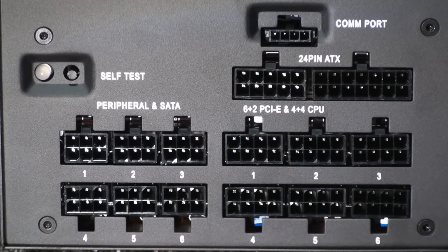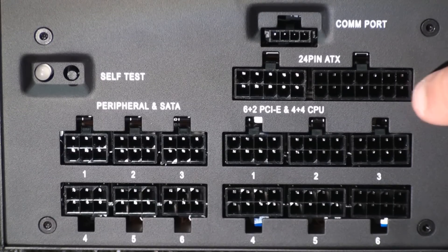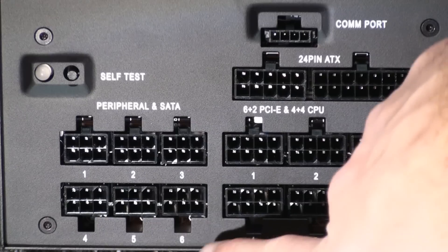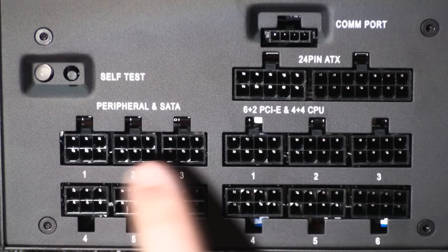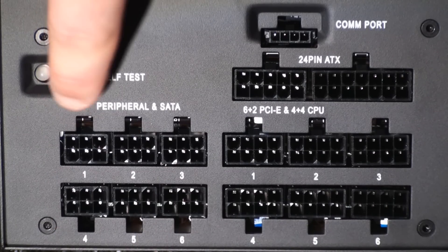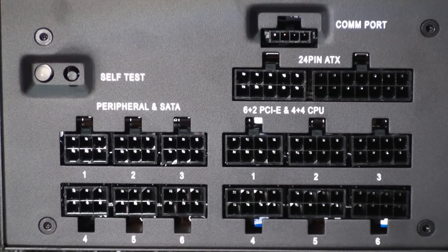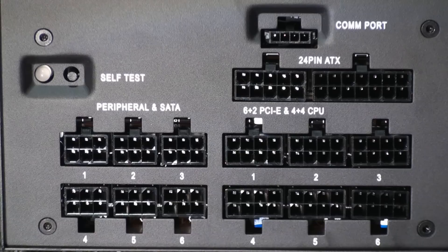Here is where you connect all your modular cables. At the top we have a COM port for the Corsair Link dongle. Then we have our 24-pin ATX, below that all the 6-plus-2-pin PCI Express and 4-plus-4-pin CPU connections, and our peripheral and SATA connections. At the top we also have our self-test switch. The overall paint job is a nice flat black with a really reflective sticker on the sides, giving it a very nice overall look.